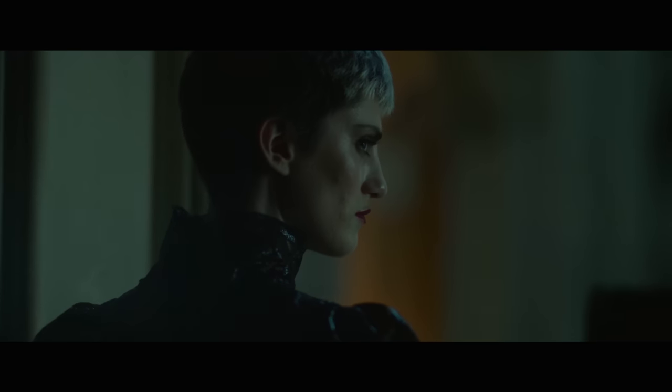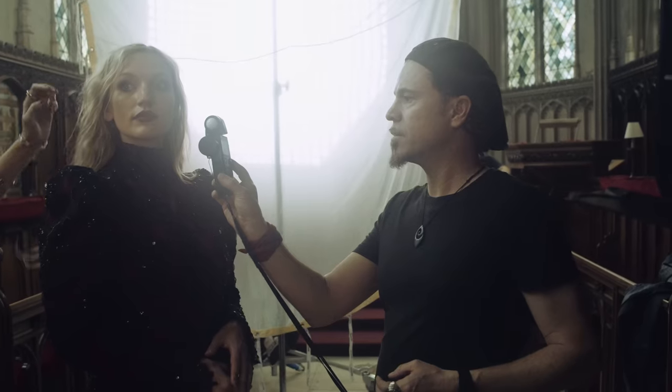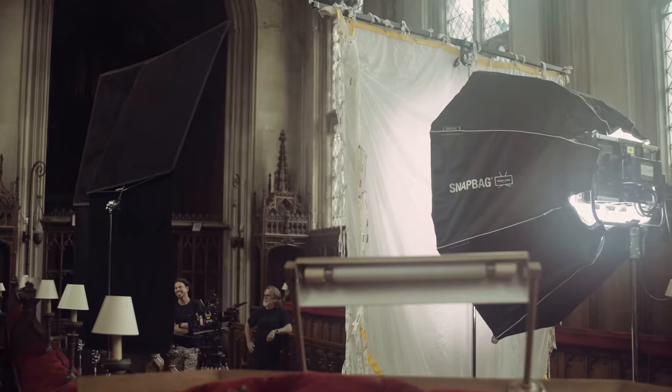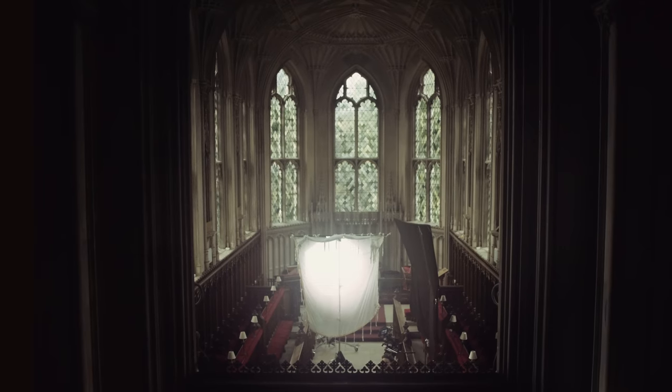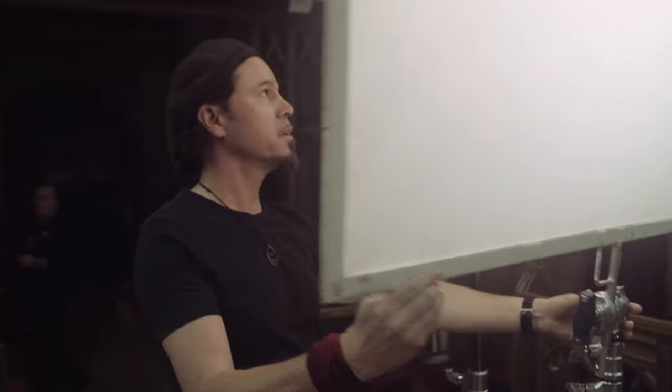Something I'm often having to do is match the colour of the available light within a scene with the other lights we're going to use as a key light. The chapel we shot in today had a green tint to the stained glass windows. We wanted to continue that colour so that it matched and still felt like it was another light source coming through that same window.